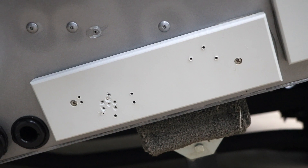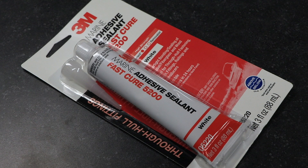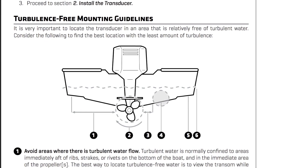For those holes that you do make in the transom, apply a liberal amount of marine sealant to keep water out and your boat's interior dry. Refer to your owner's manual for more information on transducer placement and positioning.